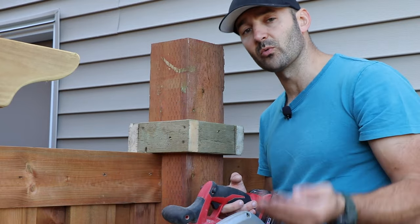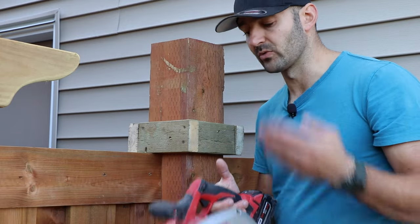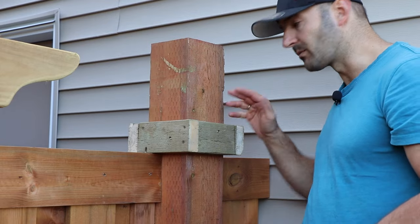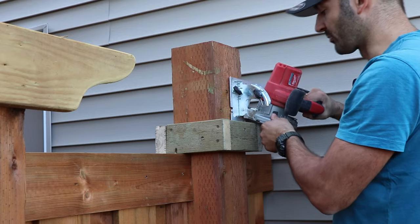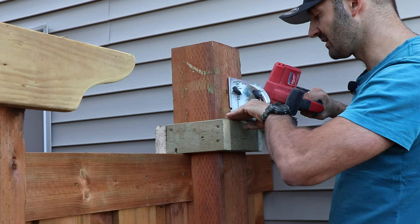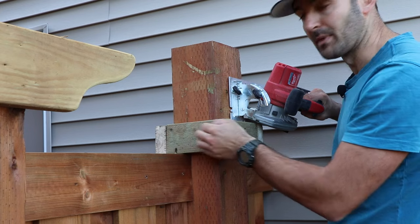By the way, that limitation only applies for a 6x6 inch post. If you are working with a 4x6 or 4x4 inch post you don't have to worry — it's gonna get the job done entirely. To get the diagonal pyramid top cut I'm gonna adjust the angle on my circular saw to 25 degrees, then place the saw right here and slide it along the top of the 2x4 guide we just mounted.